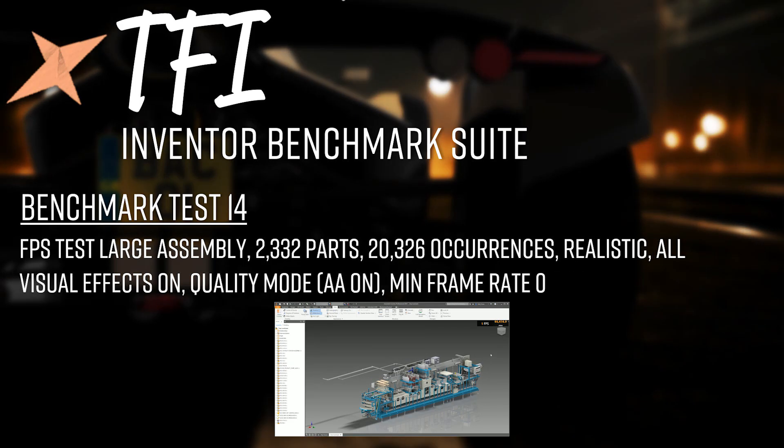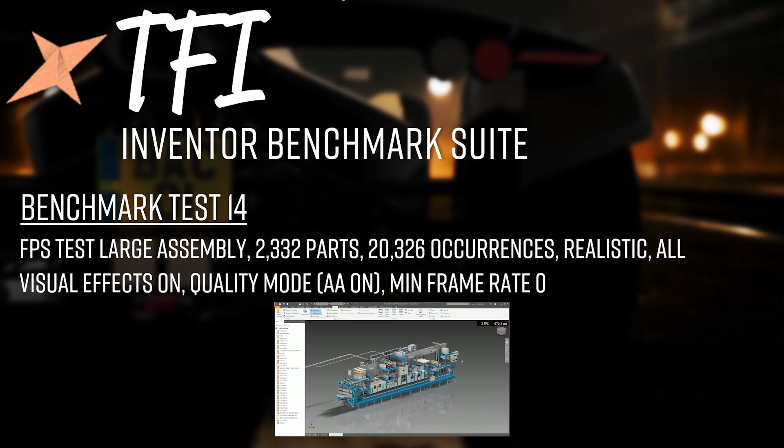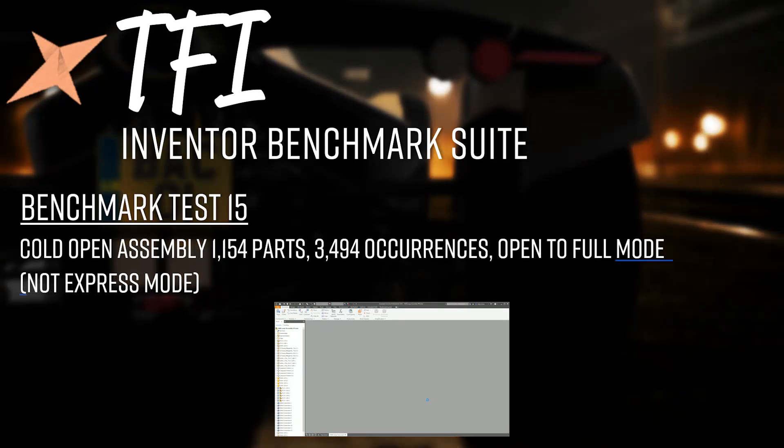The FPS test involves panning and orbiting the large assembly to measure how many frames per second are pushed to the screen. Test 14 is the same large assembly but with realistic view enabled — shadows, reflections, grid light, and IBL all turned on — still in orthographic mode. This is far more demanding and will stress a lot of PCs, but it'll be interesting to see how different graphics cards and CPUs cope with such a large assembly and high-quality visual assets.